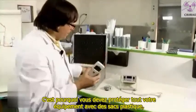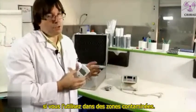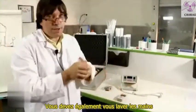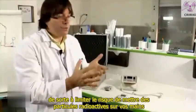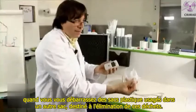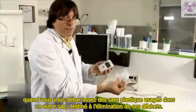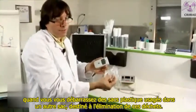That's why you have to protect all your equipment with plastic bags if you use them in contaminated places. You also have to wash your hands in order to limit the risk of putting radioactive particles on your hands when you put the plastic bags into another bag used for waste.